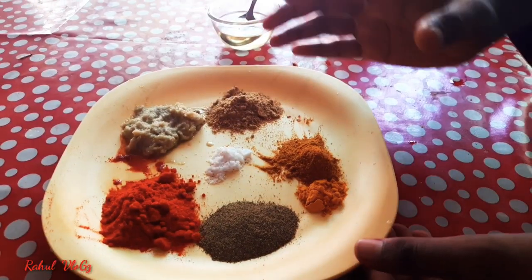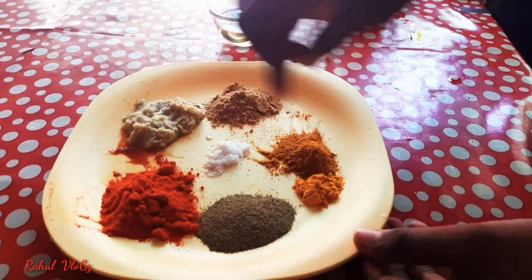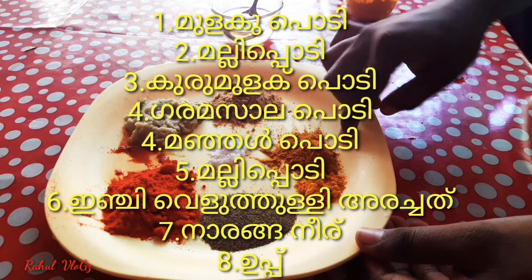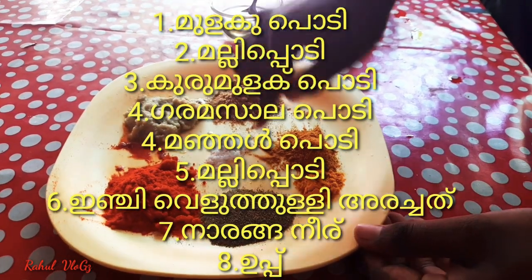First, let me show you what the masala is. The masala includes chili, manja, garam masala, malli powder, and haram masala. Mix it all together.